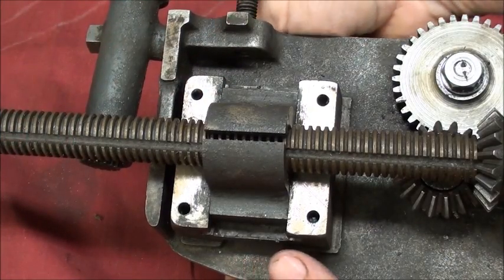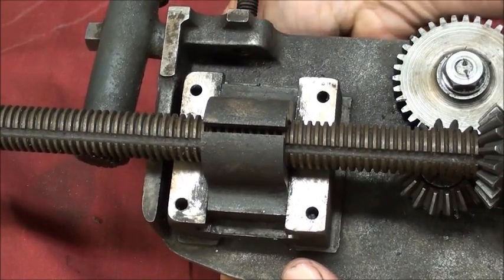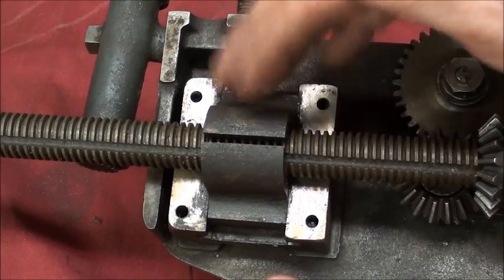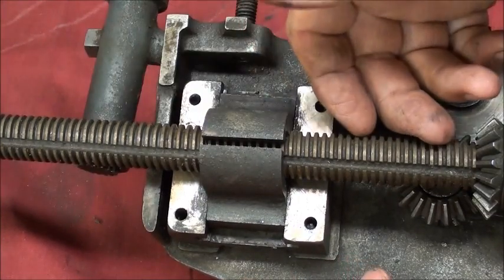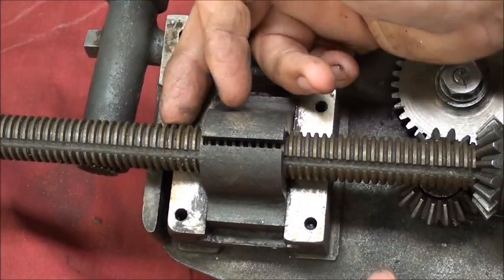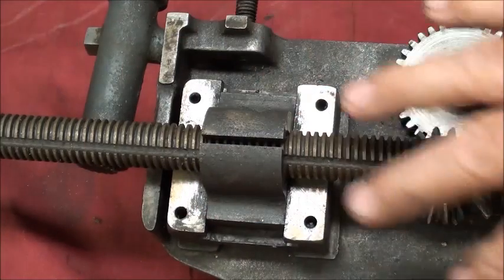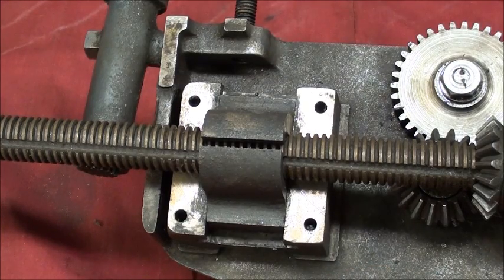When I engage the half nut lever, it opens and closes the half nut onto the lead screw for a positive engagement. You can see how necessary it is to have all of this lubricated — we put oil on the lead screw and keep it clean, as you don't want chips getting in there. There was an incredible amount of chips in here, forced up into there by cleaning the lathe with compressed air, which to me is a major no-no.